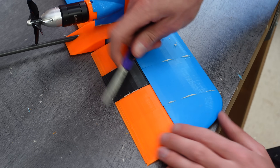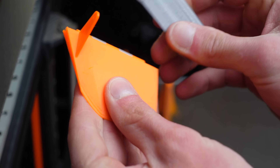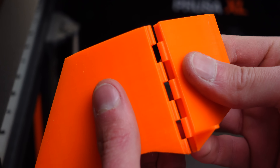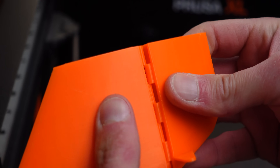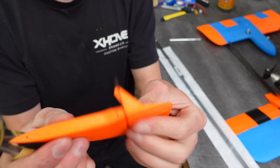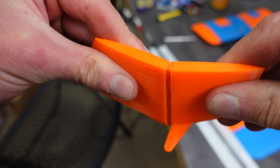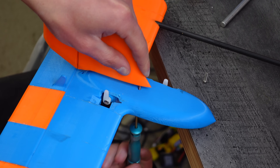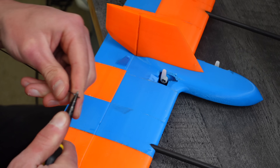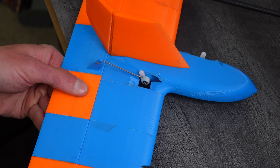I spent some time shaving down all the Gorilla Glue seams that had foamed up. The rudder is extra thin, so a fully 3D printed hinge would have been tricky — I ended up designing it more like a door hinge that just fits together with a thin steel rod joining the two halves. The vertical stabilizer screws onto the horizontal stabilizer with M3 thread-forming screws. Then I made some push rods to link the servos to the control surfaces. Not the most hydrodynamic method, but I don't think this will be operating at very high speeds, so it's okay.